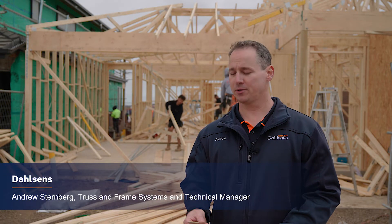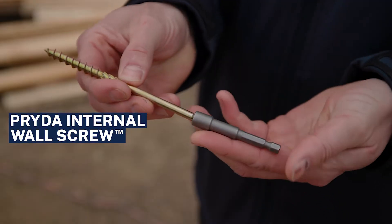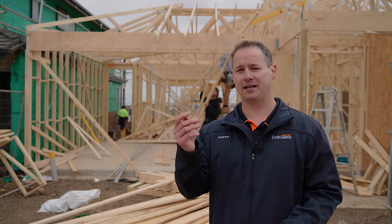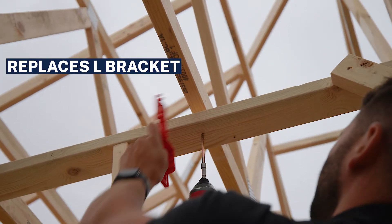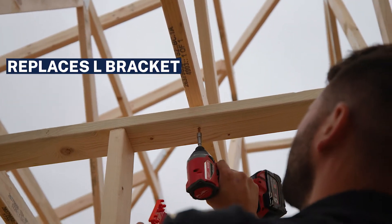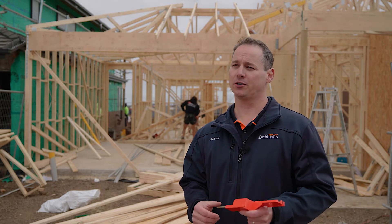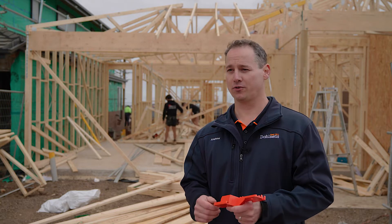The Prida internal wall screw is a replacement for your traditional L-bracket. It makes installation faster and simpler, taking away all the guesswork of installing an L-bracket. The internal wall screw connects your internal non-load bearing walls to your roof trusses.